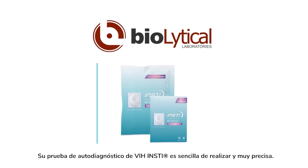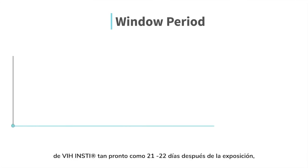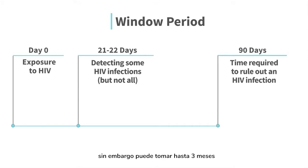Your INSTE HIV self-test is simple to perform and very accurate. You may test positive with the INSTE HIV self-test in as little as 21 to 22 days after exposure. However, it can take as long as 3 months to produce a positive result.